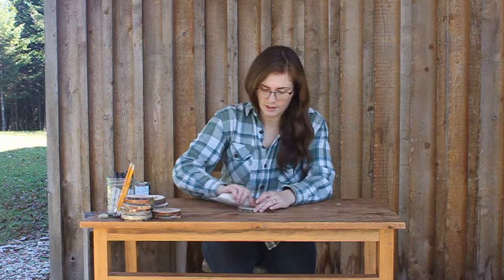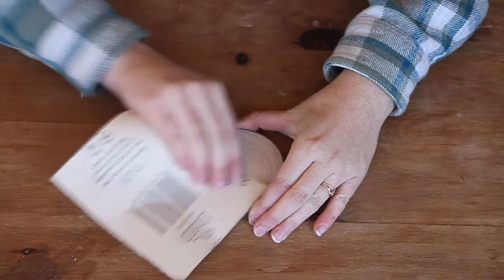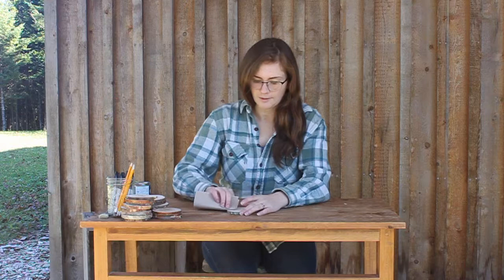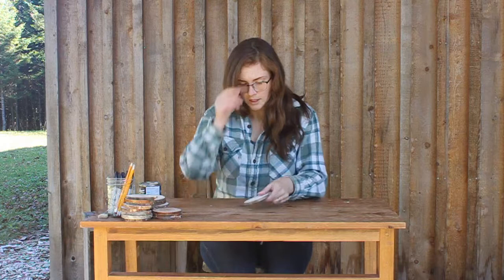I'm just using a medium grit sandpaper — it's 120. You're going to want to sand it down and keep sanding until it's as smooth as you want. I've done this with friends and never sanded them at all and they look fine, but if I'm going to give them as gifts or make them for myself I want them to look nice. As you sand, make circles so that you don't have little lines in it. Once it is as smooth as you'd like, put your sandpaper away and brush off the dust.